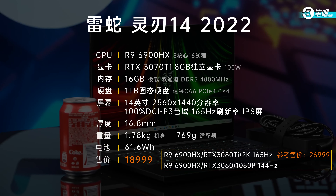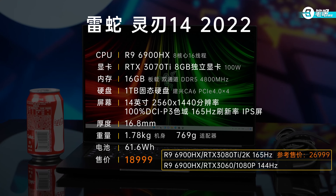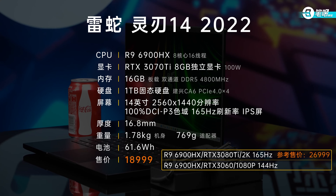As for which spec to choose, the difference between the 3080T and 3070T editions is small, and the 3060 edition doesn't have a 2K screen, making the 3070T edition more worthwhile. By the way, Razer is opening an Experience Store recently. If you want to buy a high-end laptop like Alienware, Razer, or ROG, you'd better go to a physical store — after all, images and videos can't represent the actual product. Going to the store and feeling it is the best way to assess a laptop's finish, design, weight, and size.